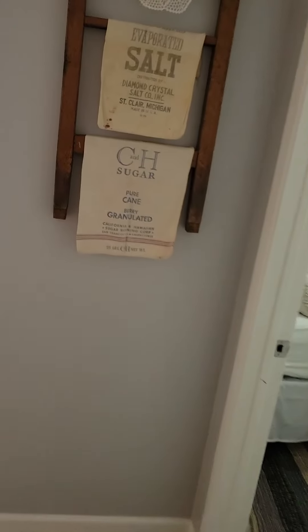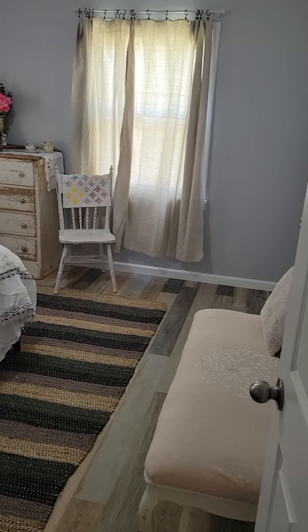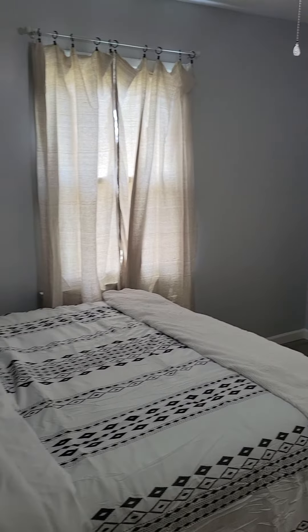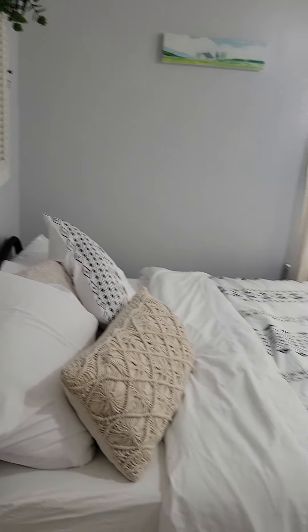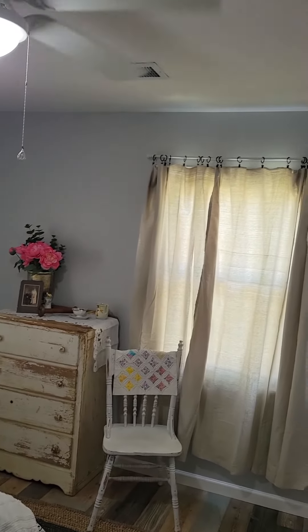Didn't have any water so I washed with a wash towel and used the Walmart bathrooms. But we got the guest room set up - gonna get that headboard propped up a little bit higher, and we hung curtains.